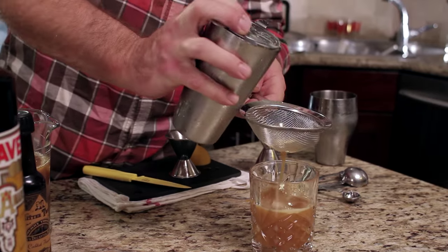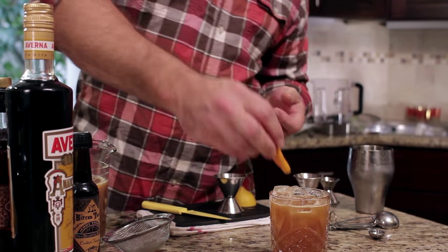What says fall slash winter more than apple cider cocktails? MacGyver centrifuge — that's the technique.